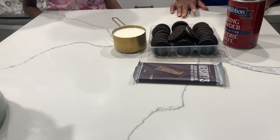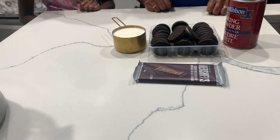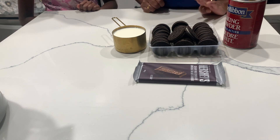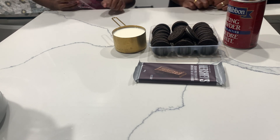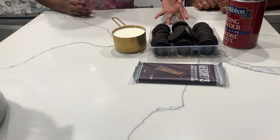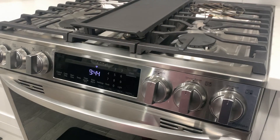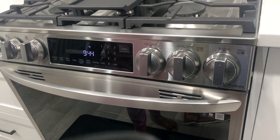Hi everyone, welcome back to my channel! Today me and Sri Disha are going to be making an Oreo cake — a very simple and easy Oreo cake with just four ingredients. The ingredients are baking powder, one teaspoon of milk, 28 Oreos, and Hershey's for decoration.